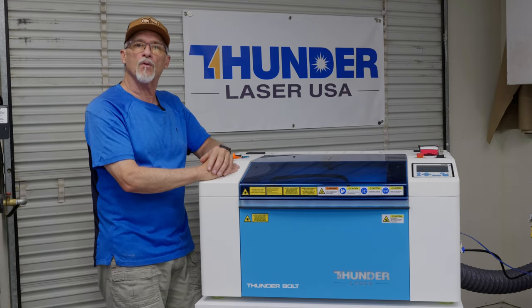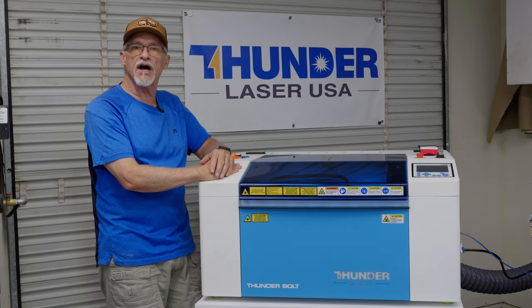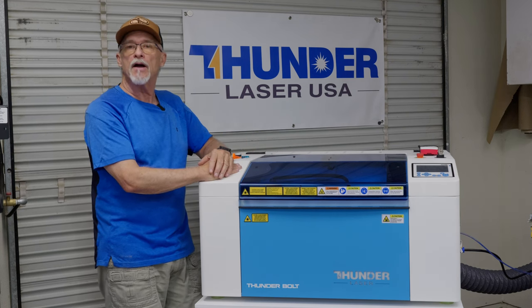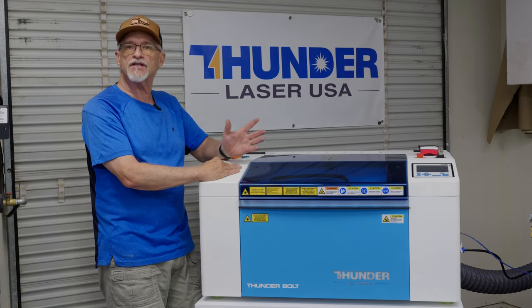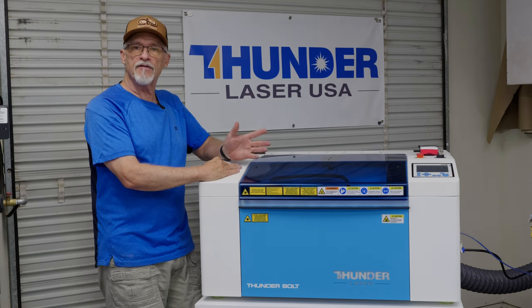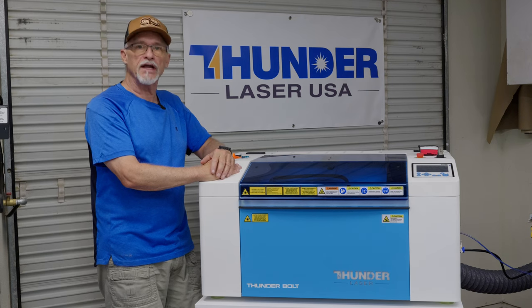One of the things we all needed to know was how is it going to engrave and how is it going to cut? I had no problems cutting eighth inch and quarter inch ply. The engraves on this machine are beautiful, nice and dark. You'll see some video examples of engraving on plywood — it does a really nice job.